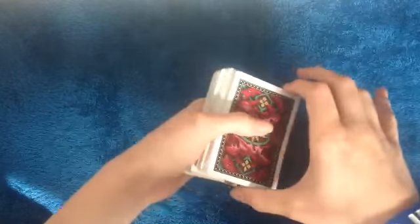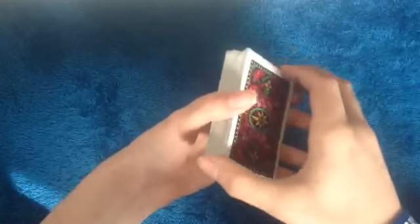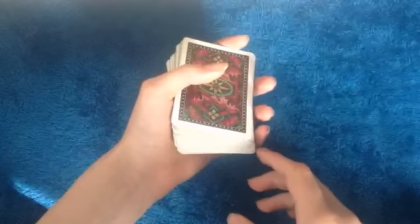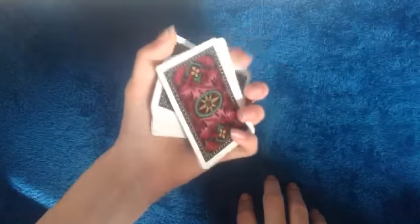I just thought you guys should know that not all tricks require a table — you can do swing cuts to control a card too. I know this might be a shorter video, so I'll be posting another trick later today. I can't wait to show you that one. Thanks for watching guys — comment, like, subscribe, and see you guys later!